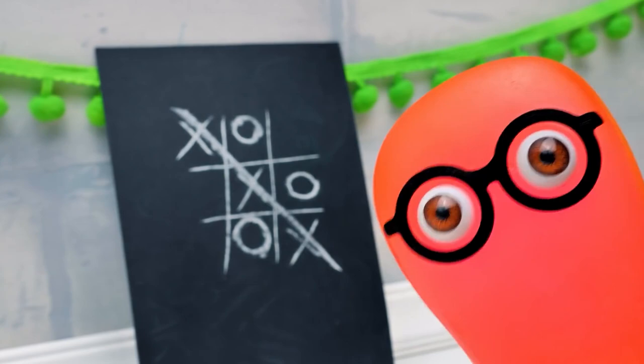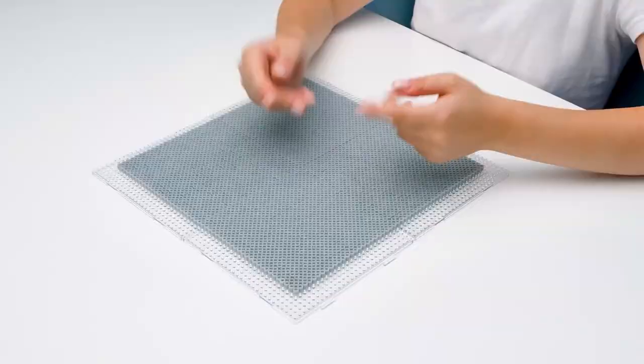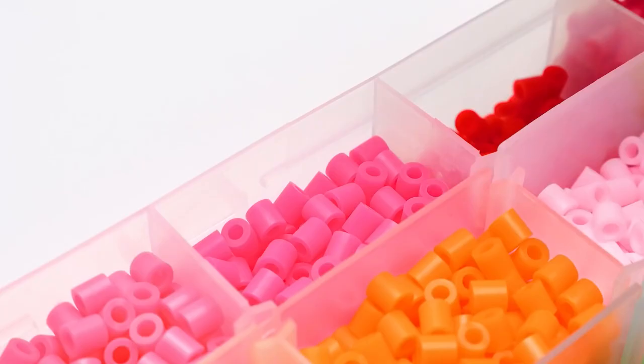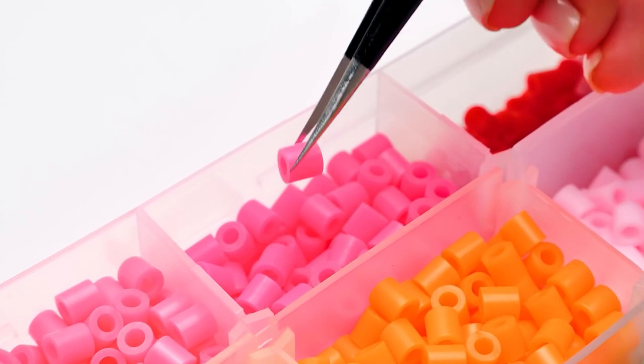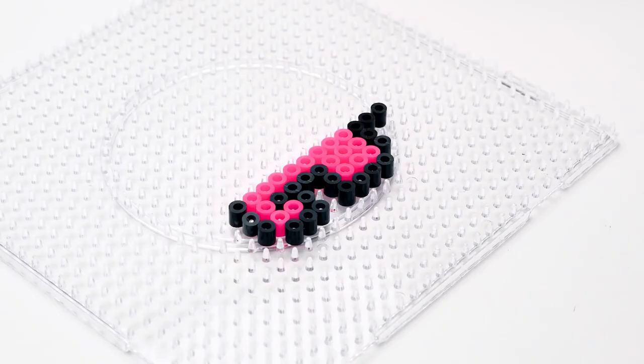Are you kidding me, Sue? What new could you possibly add to that? Well, the game guidelines stay the same, as well as the playing field. But we could totally substitute the X's and O's with something more relevant, so to say. Let me take care of the game board, Susie. I'm pretty good at ironing when it comes to doing crafts. In the meantime, guys, let's work on the characters for our game. Everybody knows Among Us game, right? So I thought, why don't we make those cute, colorful crewmates from Perler Beads?